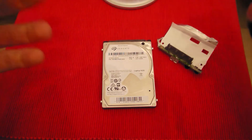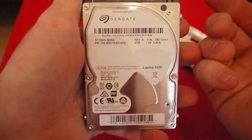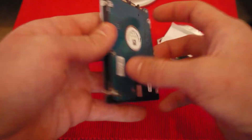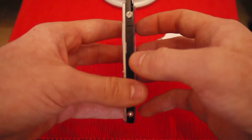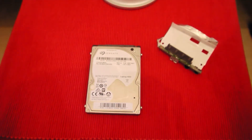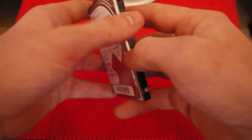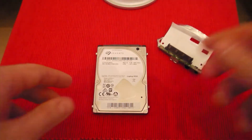So there you go, that's the disassembly of the Seagate Expansion 2 terabyte hard drive. Hope you guys enjoyed this quick little video — I did promise it and you got it. If this video helped you, don't forget to like and comment if you need a hand — I'll definitely try to help you out. Subscribe if this video helped, and have a great day!